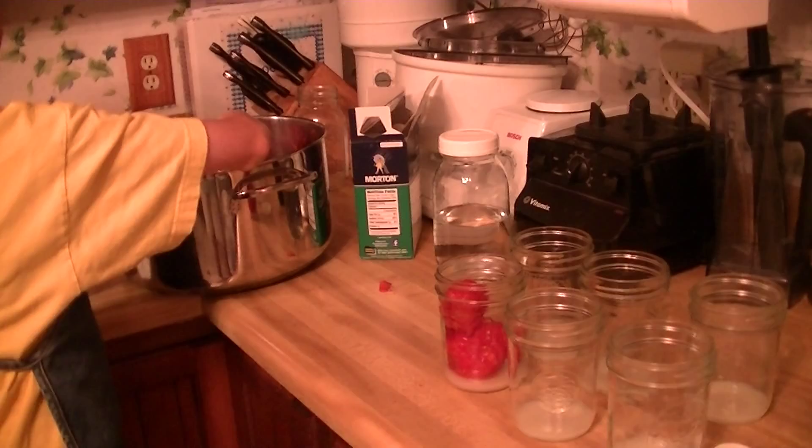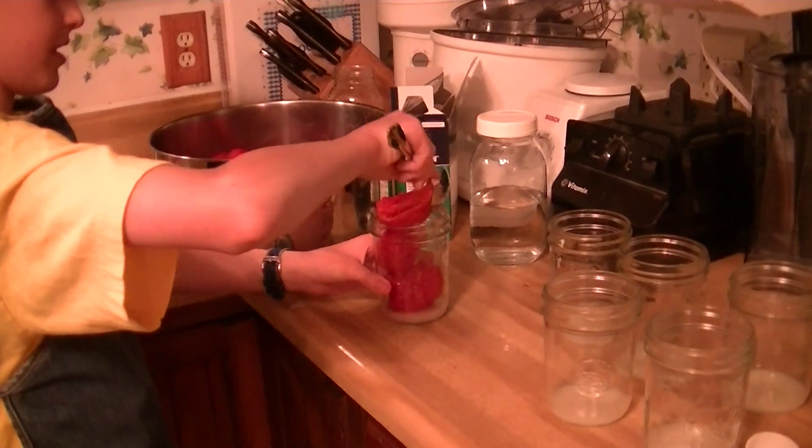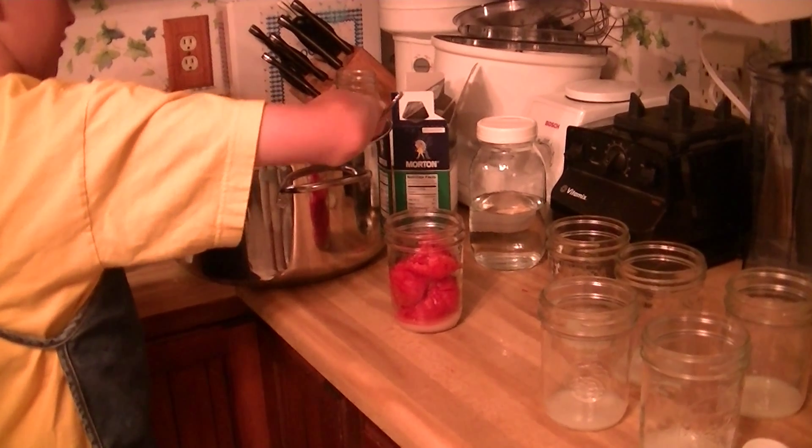I'd recommend moving the jar closer to the pot so you don't spill. And then you put them in here and squish them down so you can can your tomatoes.